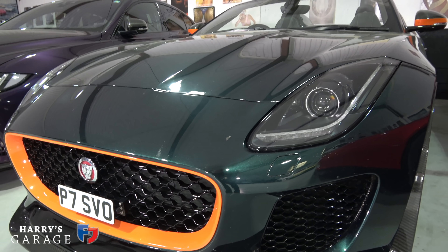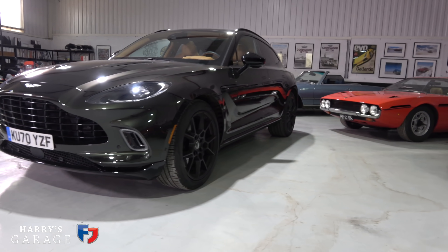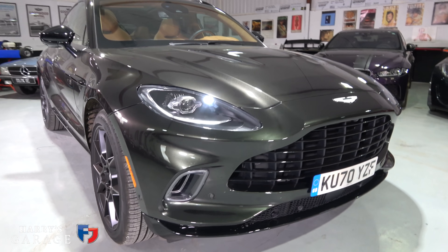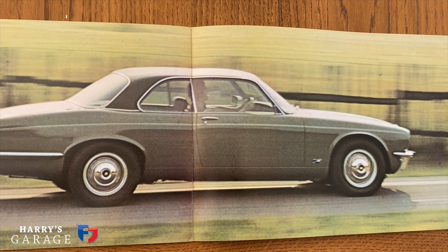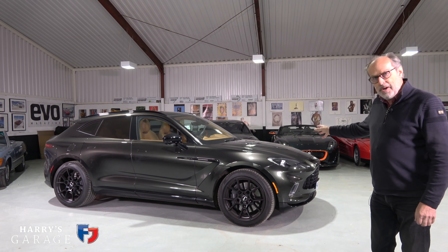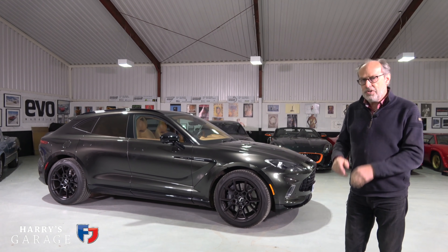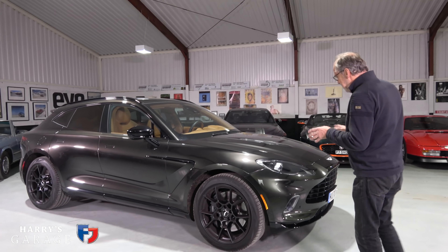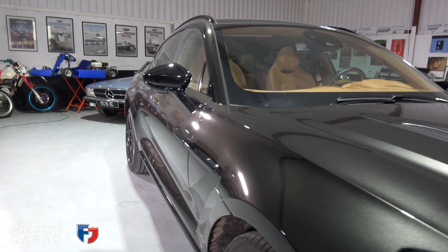I've been through a whole multitude of colors for this car. The base color I was going to do was the same as the Project Seven — a British Racing Green metallic — but I wanted to investigate a more olive green color, something that reflects the 70s colors but with a modern take. I found this Minotaur Green, a Q color from Aston Martin, which this DBX is representing here. I phoned Aston Martin, they sent it over, and I really like the green.